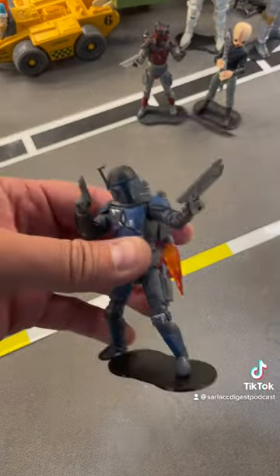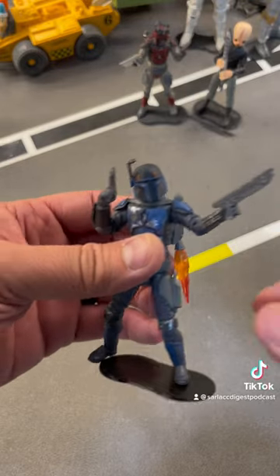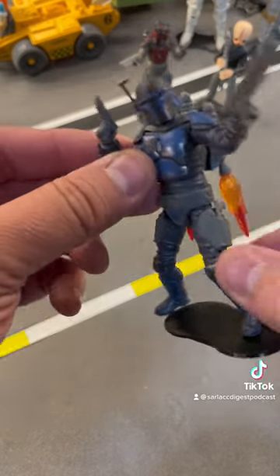On my Tosche Station stand right there. There he is all geared up. He's got the heavy blaster and two small blaster pistols like that.